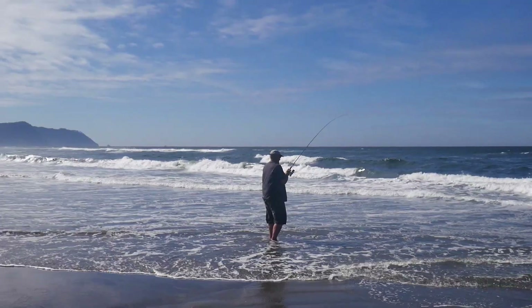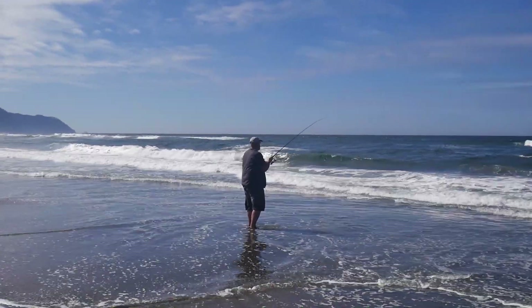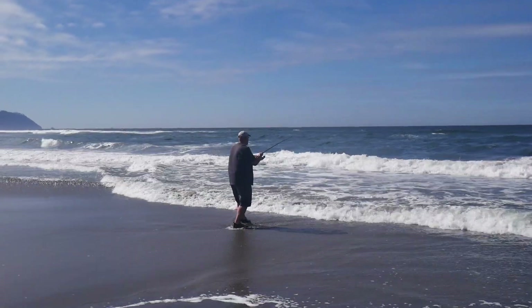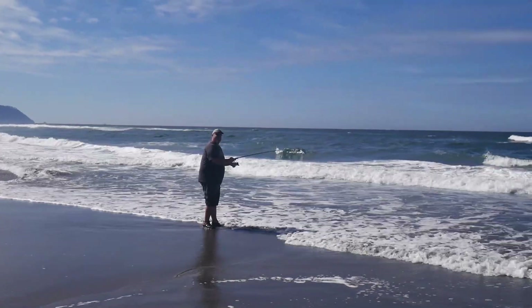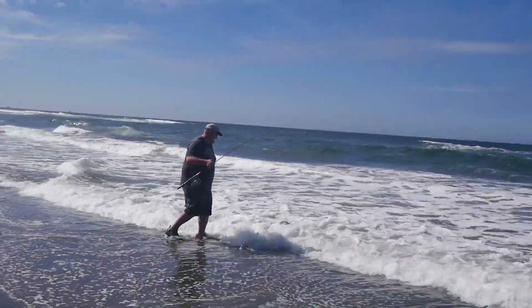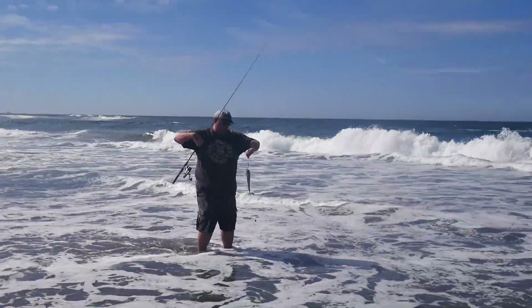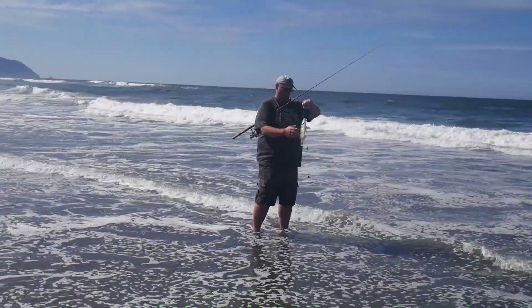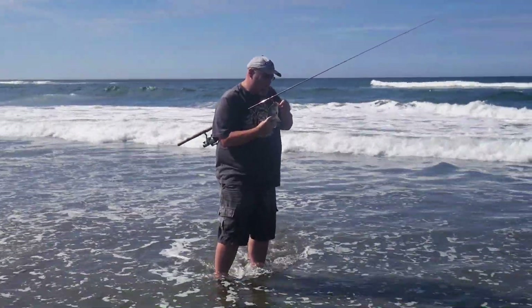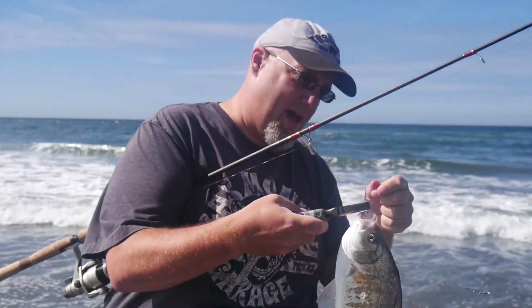20 minutes later — yeah! Oh, that's a nice one too! There's another one. A little shorter than the last one, but not bad.